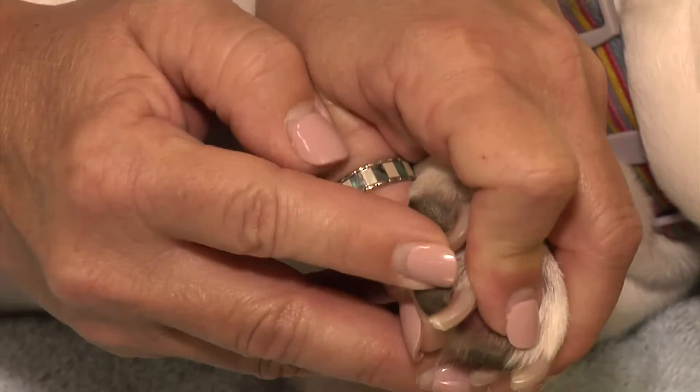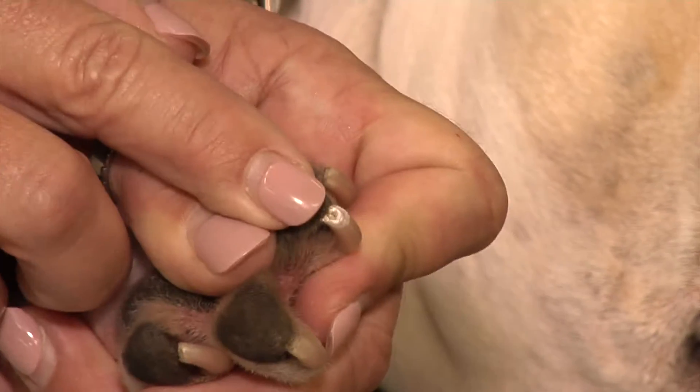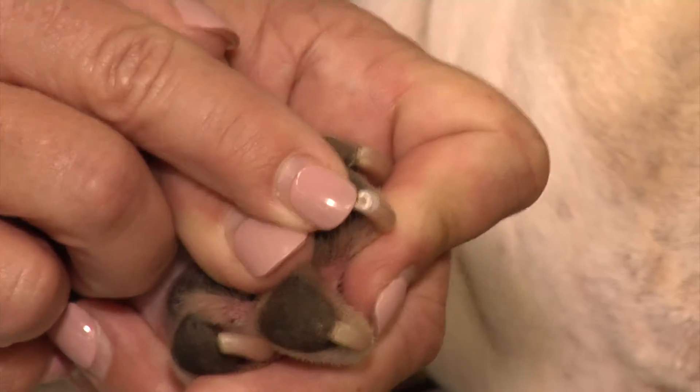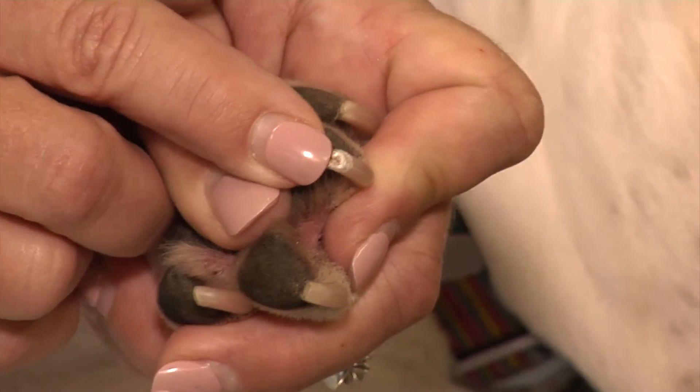As you can see it's right up to the pink. That's one way to tell, and the other way is if you look at your pet's nail after you've trimmed it, you'll see a small dot there. Do not trim any further because it will cause bleeding, but you've gone just far enough.